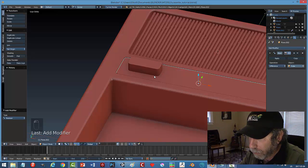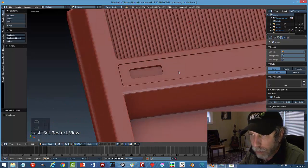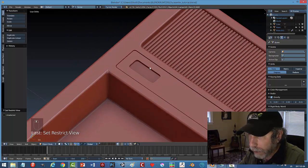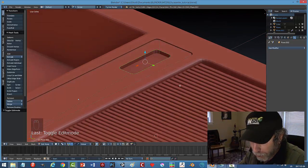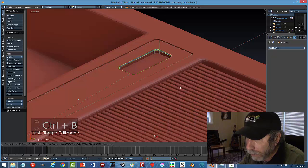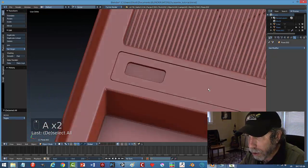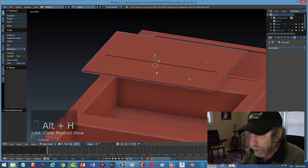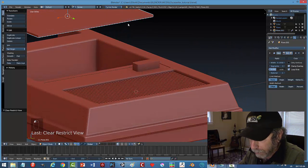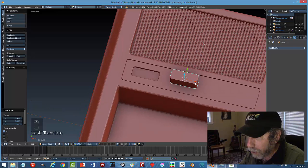Boolean Difference, select the cutter — I can see the white line, looks like it worked — select it and hide it. That's where the counter would be. I'm going to try to bevel the top of this too, so I'll grab the whole lot and Ctrl+B, two segments — looks good. Come out and that's the counter area done.